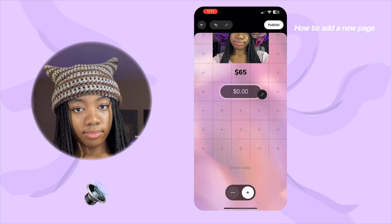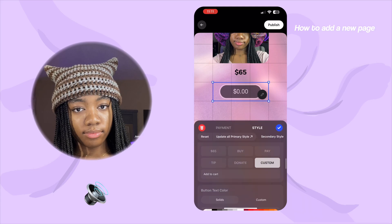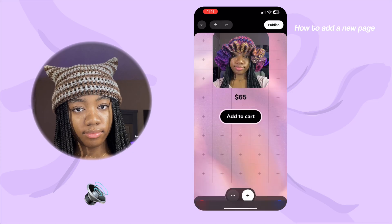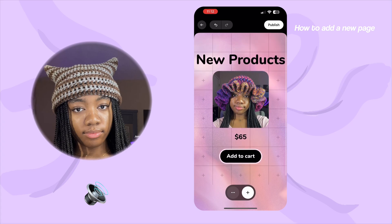Now I'm going to add a sell block where the block is actually connected to the products I've added to my website, so people can add it to their cart. I have all my products and I'm choosing which product this is — I have the pink and purple ruffle hat. I'm going to make this block say 'add to cart.' I'm playing around with the font to match the title and the rest of the page, then deleting excess rows I don't need. Now I have a new products page.